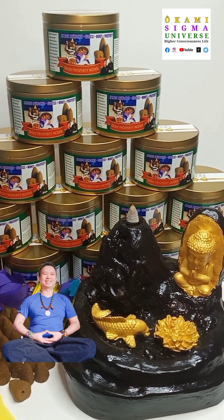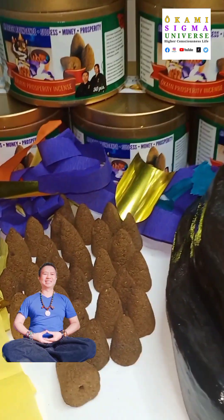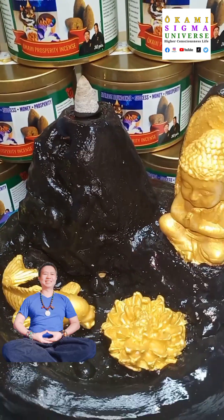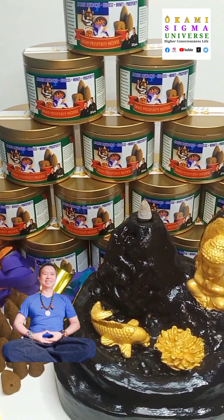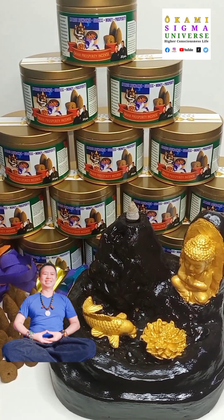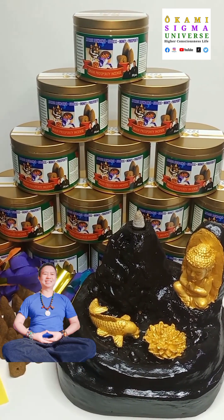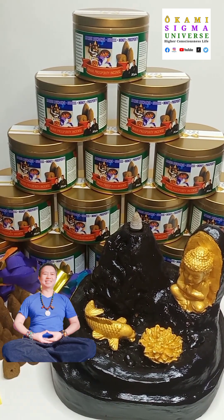The incense stand is inspired by meditation, Buddha, and the tranquil pond scene. The colors are the energies of Jupiter, Saturn, and Venus — these energies are all aligned with wealth generation. That's our incense stand; we created it in alignment with those energies.